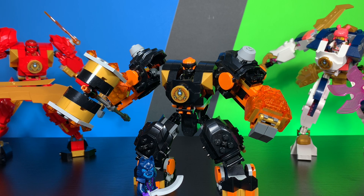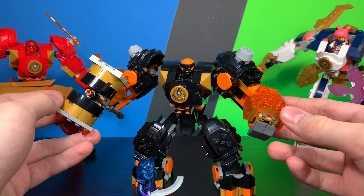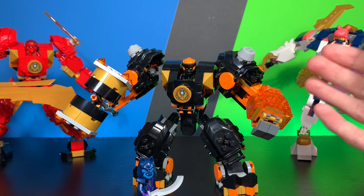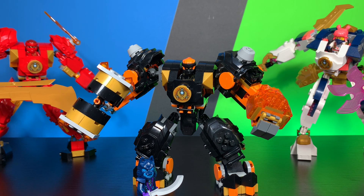This has been my review of the LEGO Ninjago Cole's Elemental Earth Mech. I hope you guys enjoyed. I will see you guys next time. If you want to see more of my videos, check out my channel — I do have more Dragons Rising videos available. If you want to see more content, subscribe.